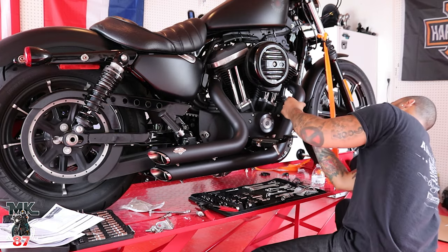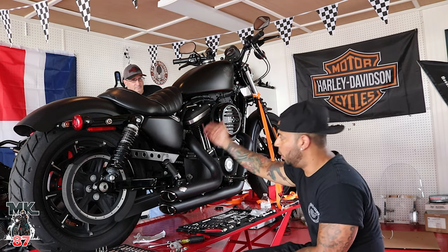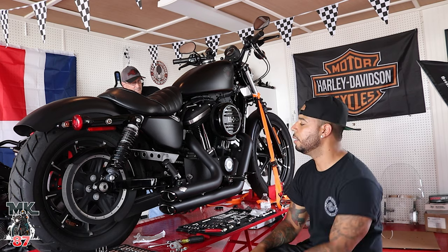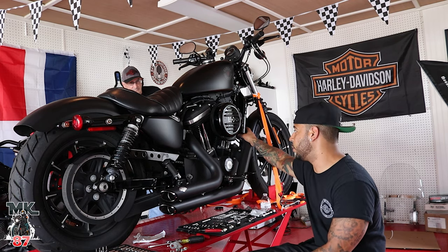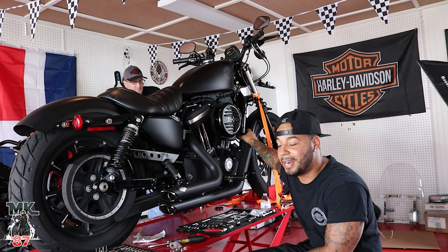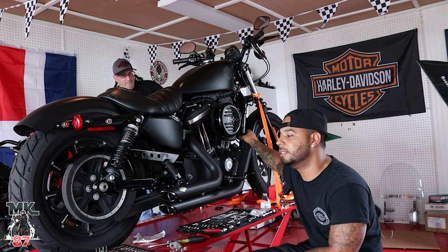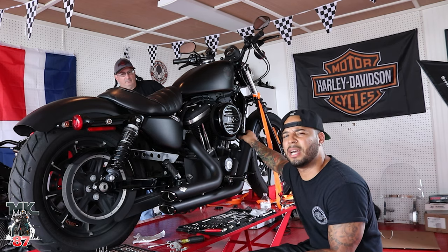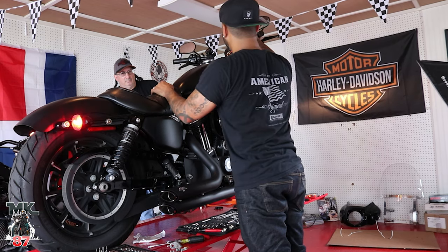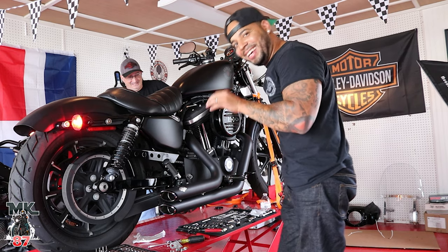We have both exhausts on. I have one O2 sensor connected on the side — the front exhaust does not have an O2 sensor yet, I still need to get it. I'm going to turn it on just to see if it works but I'm not taking it out for a ride. Don't try this at home — I'm just going to turn it on to see.